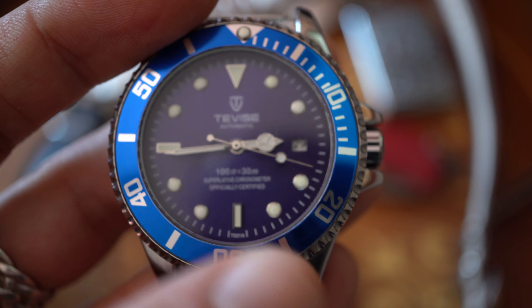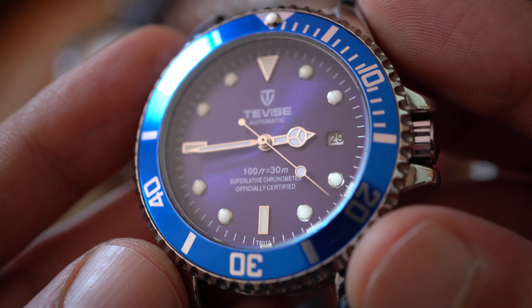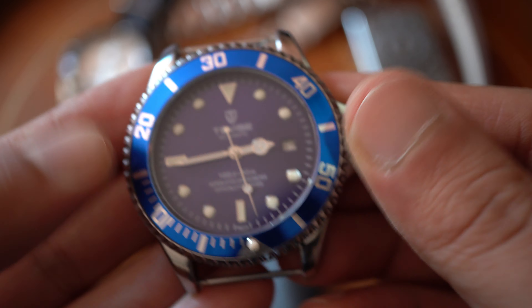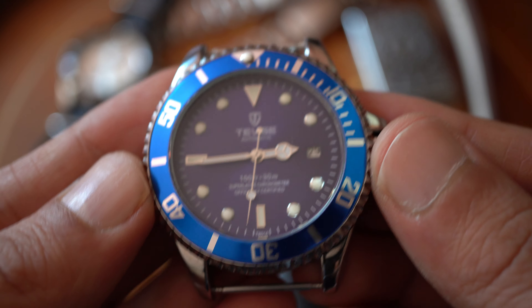What else about the specs? The crystal is mineral — it is mineral crystal, not sapphire by any means. The bezel is a unidirectional bezel with 60 clicks. You also have a cyclops.